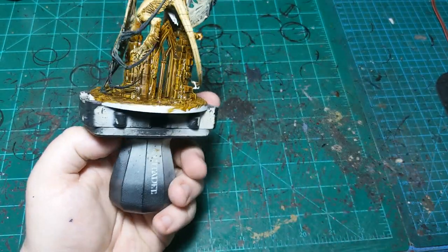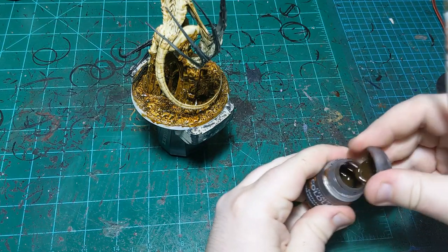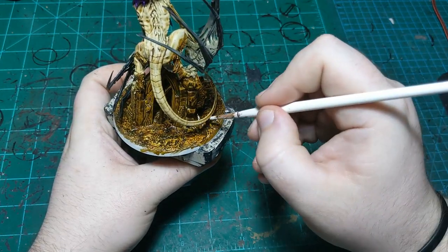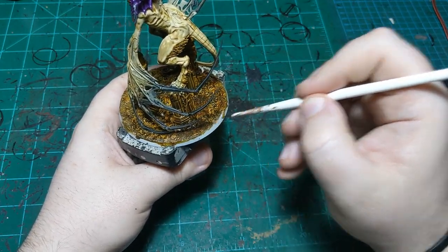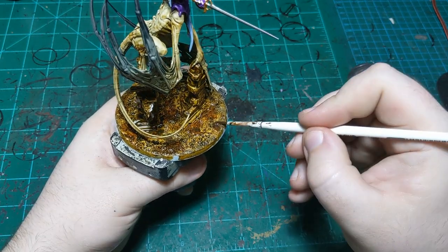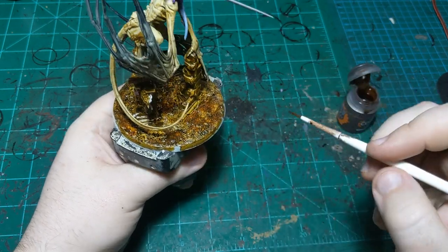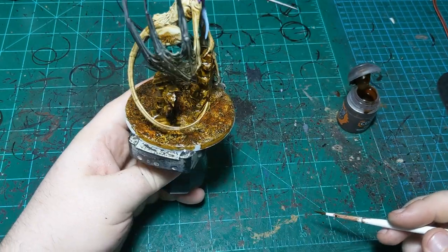We've got all our Snakebite Leather laid down — it's still wet. Now we're going to take some Gorgrunta Fur and put that just on the dirt part, not on the walls. Just going to put it around in some places to mix up the color of the ground a little bit — skip around, make sure to get some in the middle, maybe here and over here. Then I'm just going to feather out the edges of these patches so there aren't any hard lines — they're just fading in and out.